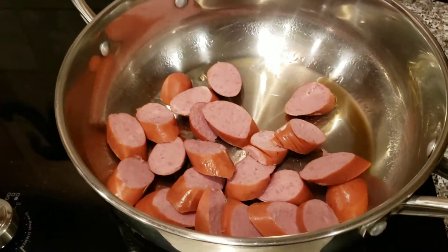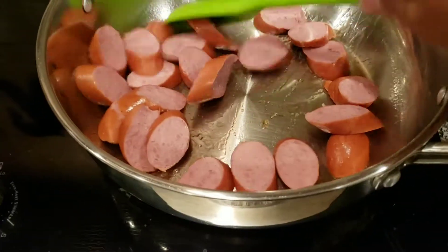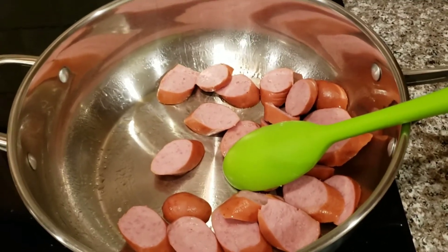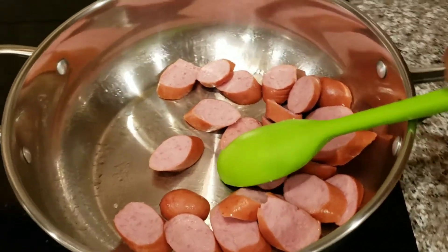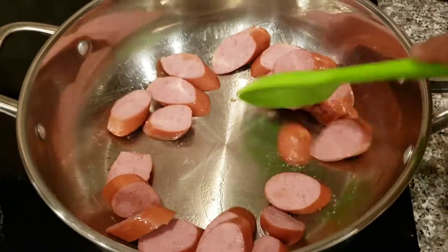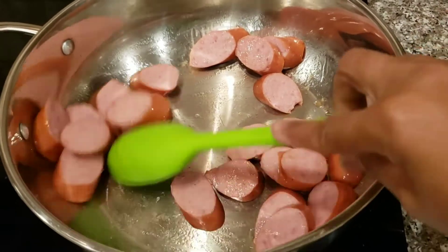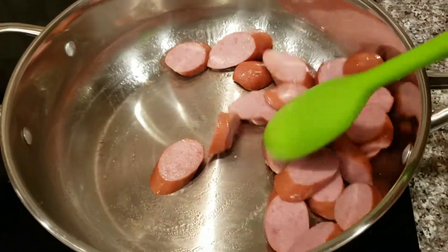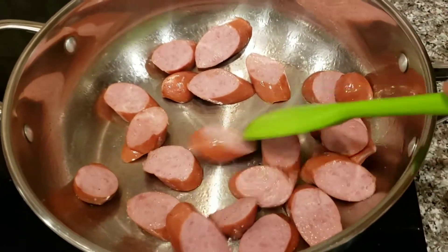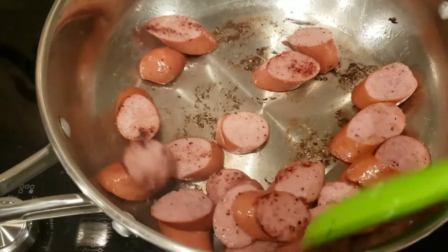Now that my potatoes and cornbread are ready, I'm going to get my turkey sausages going. These don't take that long — just sauté them a little bit, let them get a little dark and brown, then pour in the bell peppers for that colorful look. It was starting to look a little burnt so I had to lower the heat.